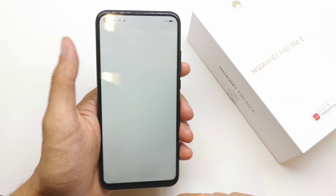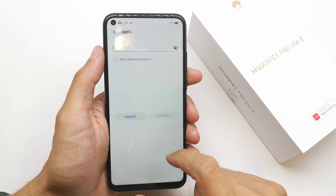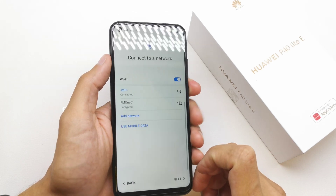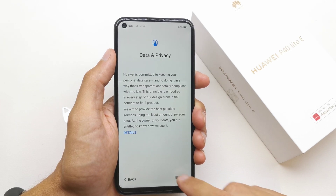Now tap next. Now connect to your Wi-Fi. Now next.